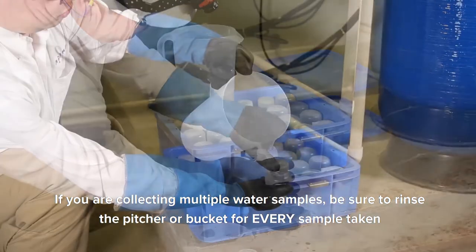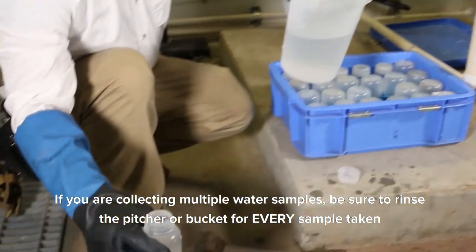Make sure to fill the sample bottle all the way to the top leaving no room for air. If you are collecting multiple water samples, be sure to rinse the pitcher or bucket for every sample taken.